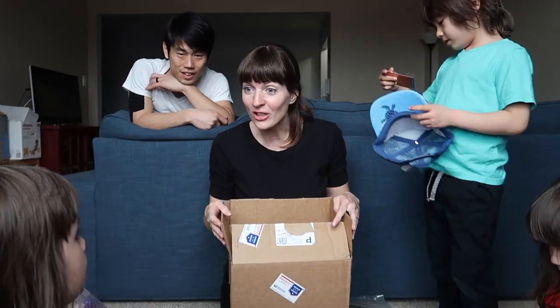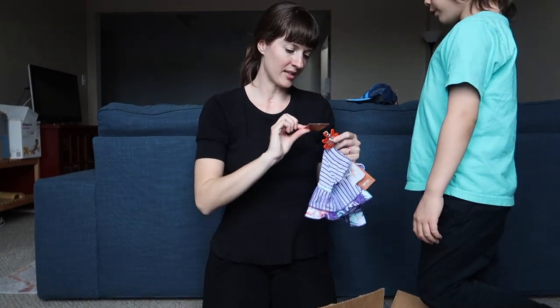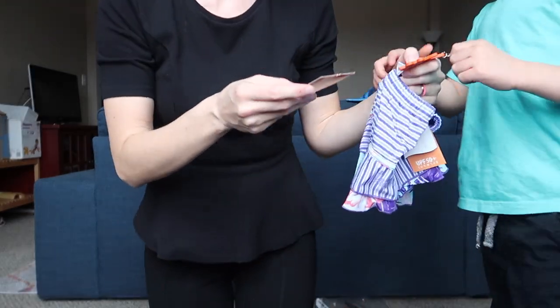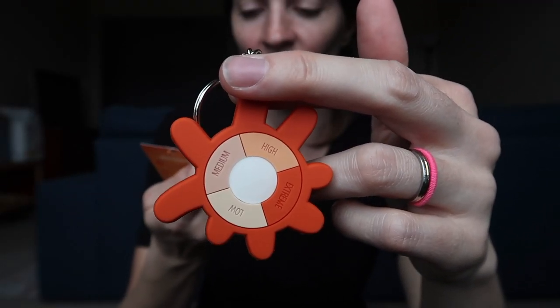Oh, is this mine? What is this? Mommy, what is this? Let's see. What is this? This is a UV detector keychain! Whoa! Look at this!